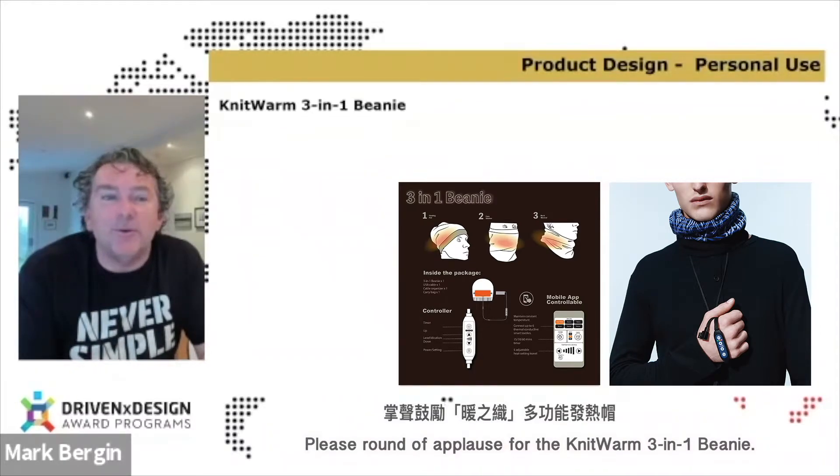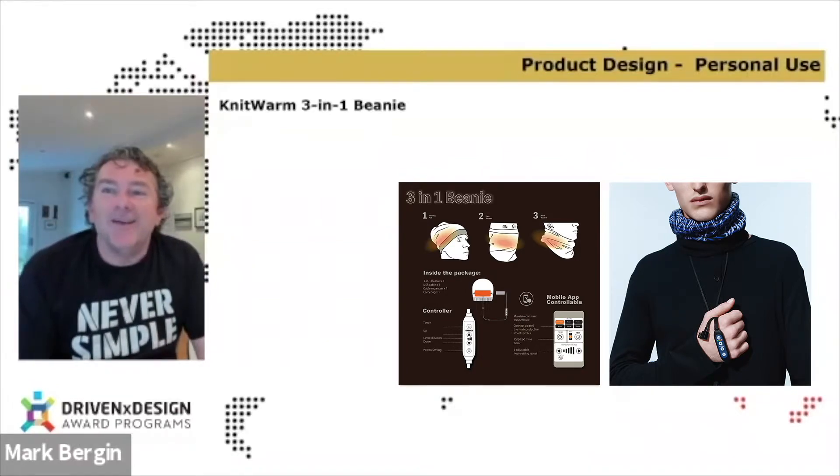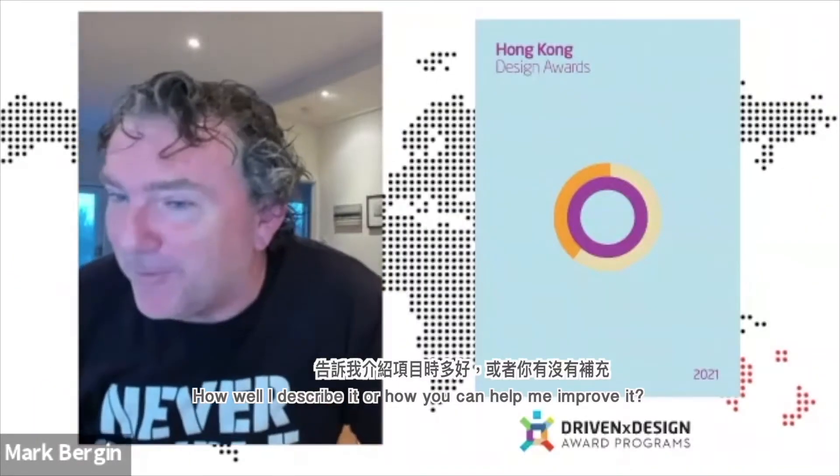Please, a round of applause for the Knit Warm 3-in-1 Beanie. How well did I describe it, or how can you help me improve it? We are from Knit Warm, the 3-in-1 Beanie. Fantastic!